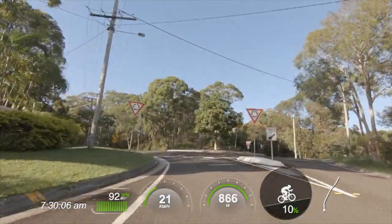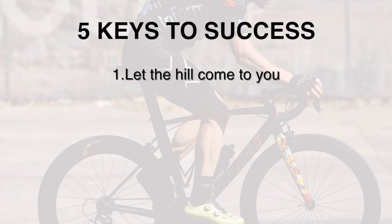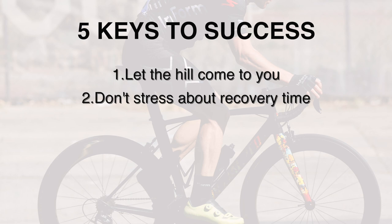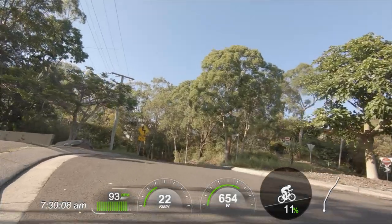Let's summarize hill repeats with five key points. Number one: never rush into the start of a hill repeat — let the hill come to you and absorb it without any rush of blood. Number two: don't stress too hard about exact recovery time — as long as you've got somewhere between one to two minutes and you feel ready for the next repeat, just roll down the hill, recover, and get your mojo back. Number three: try to do these hill repeats in a quiet area away from traffic, especially if you're doing sprints at the end of the climb.